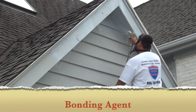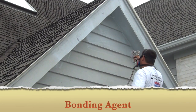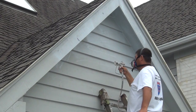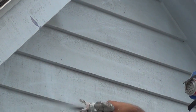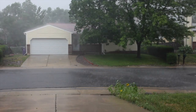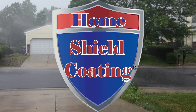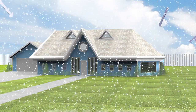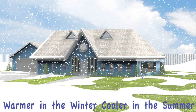Bonding Agent. We apply a proprietary bonding agent to the entire property. The super tacky primer is infused with ceramic microspheres. The bonding agent goes on white and as it penetrates the substrate it dries to a clear tacky film. Applying home shield coating to the exterior of your home is like wrapping it in Gore-Tex — it allows your home to breathe while also creating a waterproof barrier. Ceramic microspheres create a thermal barrier keeping your home warmer in the winter and cooler in the summer.